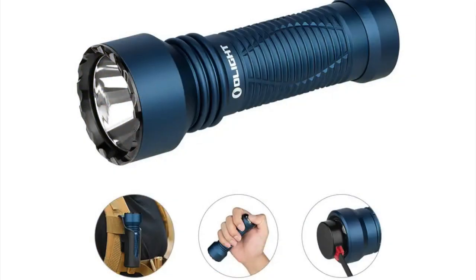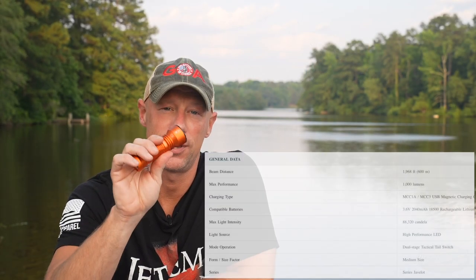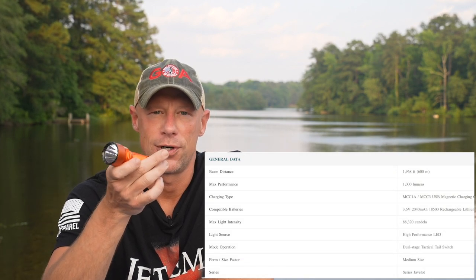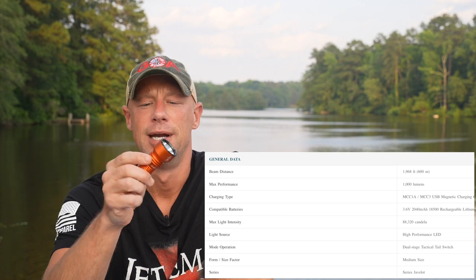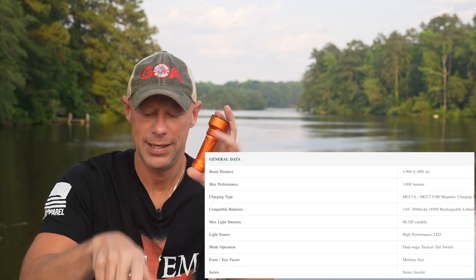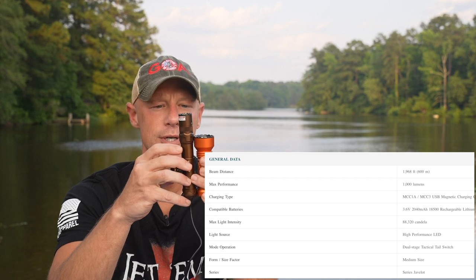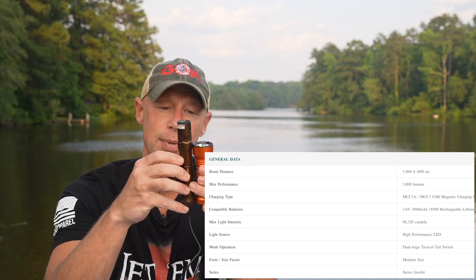This one here is not the color that's out this month, but the Javelot Mini — the light that came out when I was suspended from YouTube, so I never did the video on it. But I want to show you the output. Again, this month's is a different color, but this is an impressive light for the size in terms of being a candela monster. You can see how it compares in size to the Odin — the Odin is a much larger light, but this thing has crazy candela for its size.